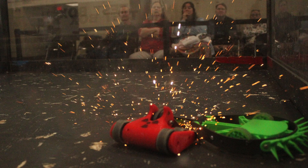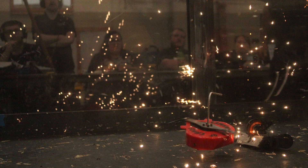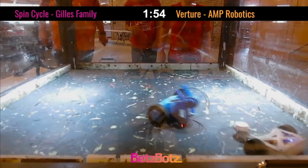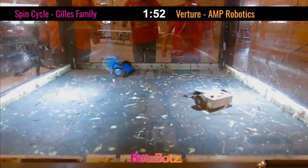In the sport of combat robotics, damage is unavoidable. Things are going to bend and things are going to break. But can we design things so that they break in a way that doesn't hinder our bot's performance during a match?